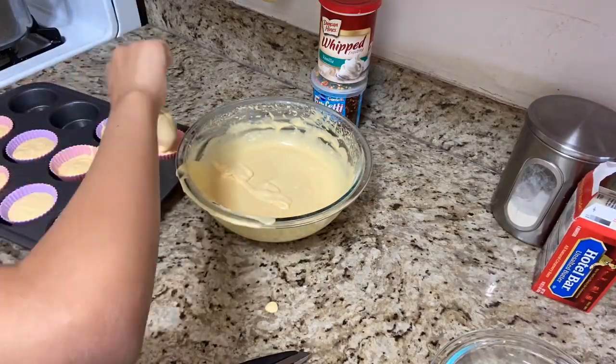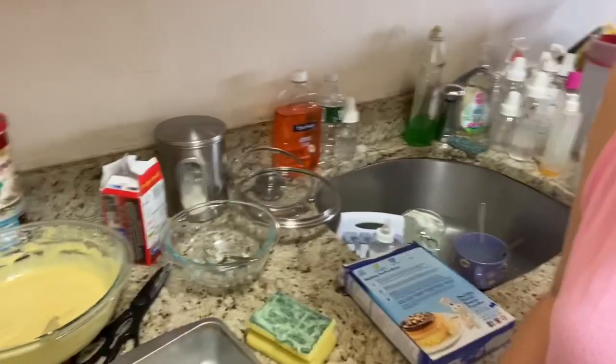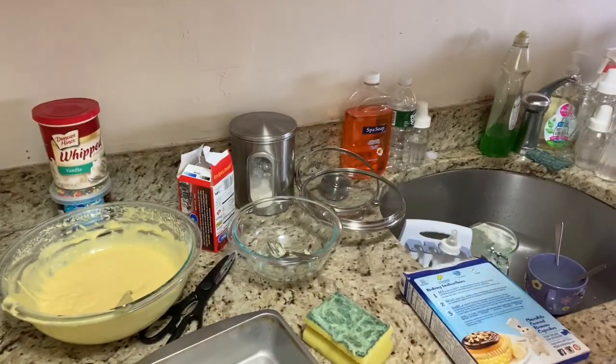First time baking cupcakes — stress, stress, or failure.